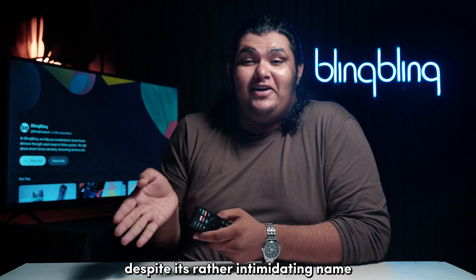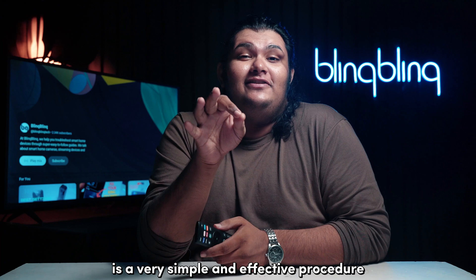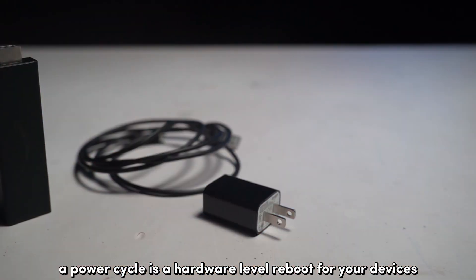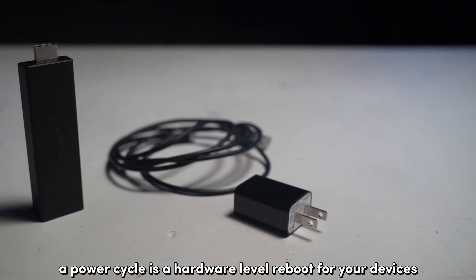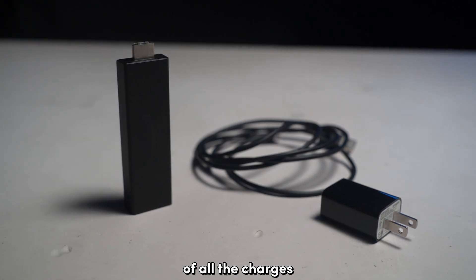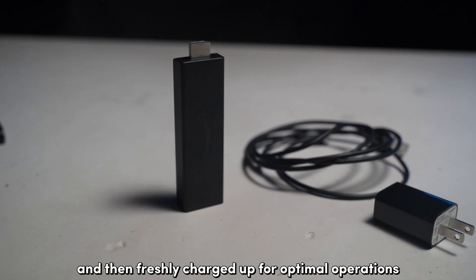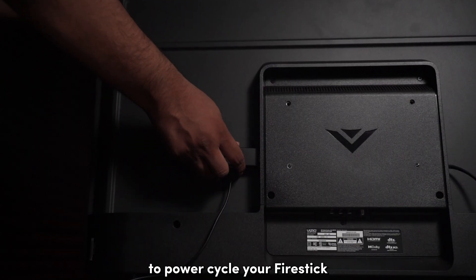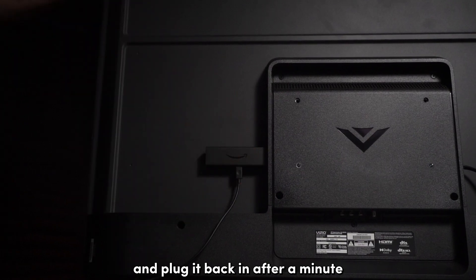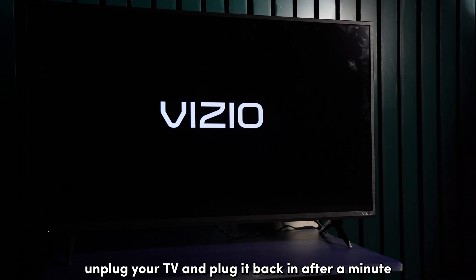Power Cycling, despite its rather intimidating name, is a very simple and effective procedure that helps in refreshing all your devices. A Power Cycle is a hardware-level reboot for your devices, ensuring that your devices are depleted of all their charges and then freshly charged up for optimal operations. To Power Cycle your Fire Stick, simply unplug the device from power and plug it back in after a minute. Do the same with your TV as well — unplug your TV and plug it back in after a minute.